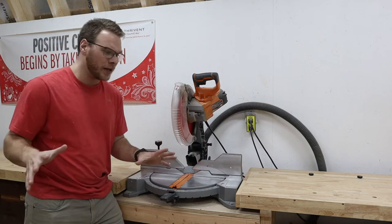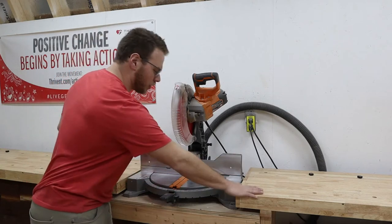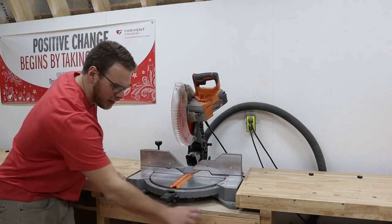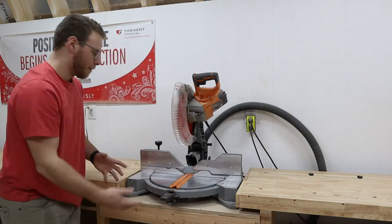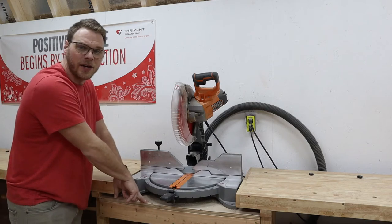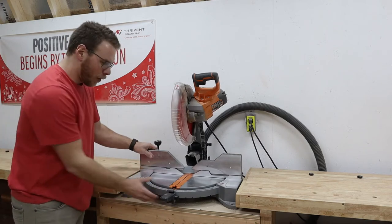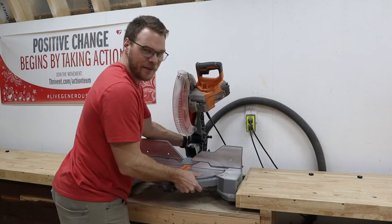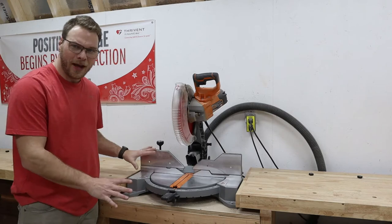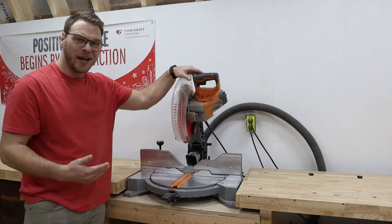It obviously comes in a box and you still have to put it together. I decided to use the miter saw here between the two benches. All I have here is a platform that I built — just a sheet of three-quarter plywood with some two-by-fours. Nothing fancy, just a box with a sheet of three-quarter plywood on it. I don't have it bolted down because I want it accessible to be moved if needed, though you could screw it down to the platform as well.